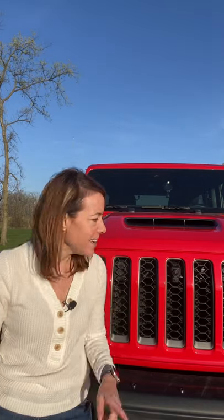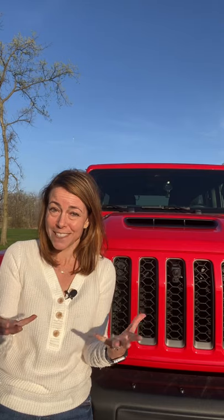So what Jeep has done is they've added a front washer to this, so it actually cleans the lens after you've gotten it dirty. Somebody has to check it out in action, so we're going to do that right now.